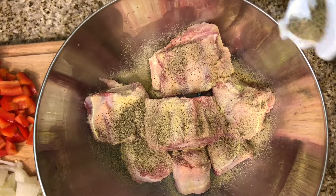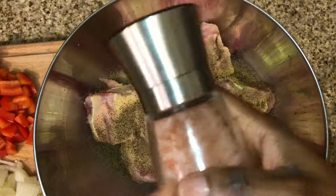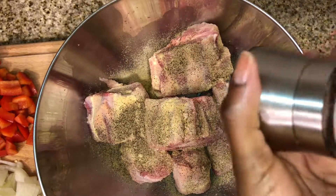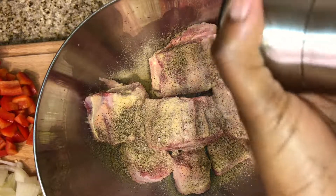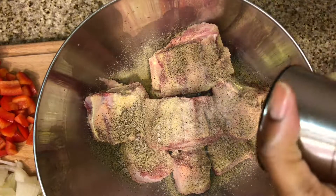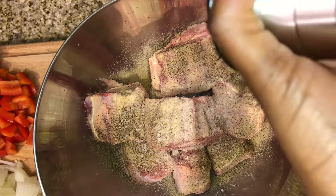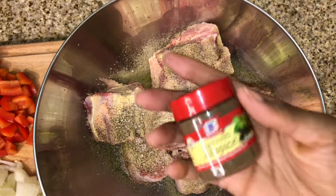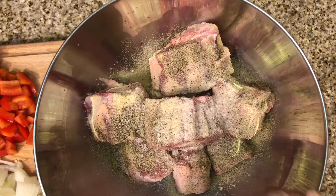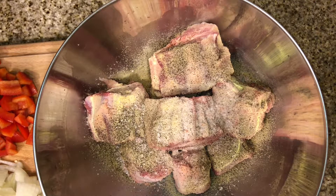Now on to the seasonings. For my seasonings I used onion powder, garlic powder, pepper, some salt, some Jamaican allspice which you can find at pretty much every grocery store, and sazon. I used just one pack of the orange pack of the sazon. Depending on the number of oxtails is how much seasoning you will need. I had two and a half pounds and as you can see some of the bones are pretty large, so make sure you season yours accordingly.